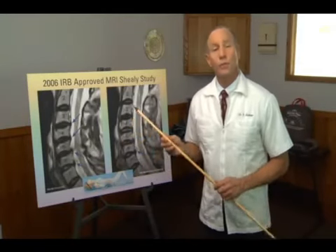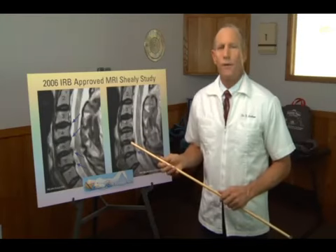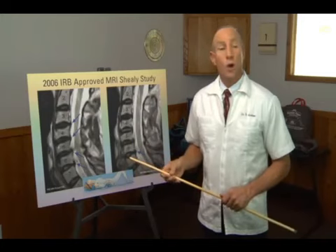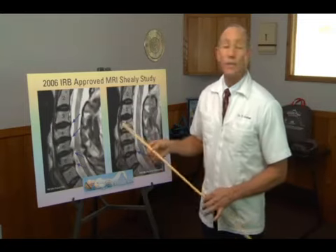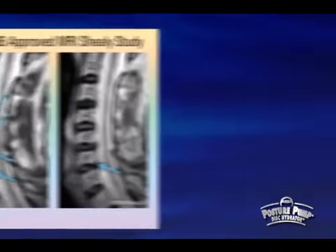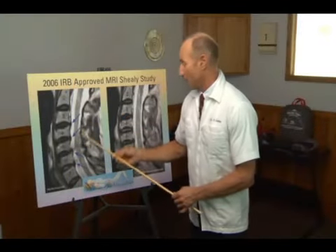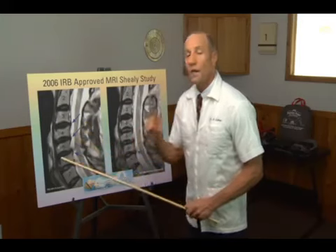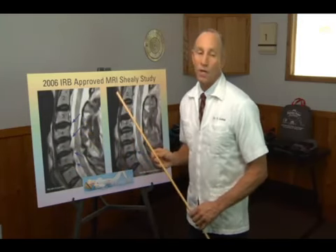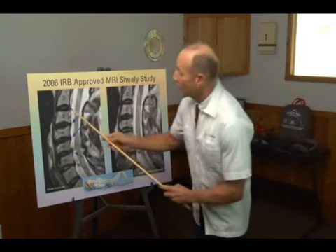In 2006, the famous neurosurgeon Dr. Norman Shealy — who holds a PhD and has written 20 or 30 books — agreed to do research for us regarding the Posture Pump disc hydrator. The first study he did in 2006 involved 34 patients on whom he performed MRIs. He performed an MRI before treatment with the Posture Pump disc hydrator and then an MRI on the same patient immediately after the treatment. Each patient underwent one 20-minute session, and he found out something very interesting — something that hadn't been proven before.